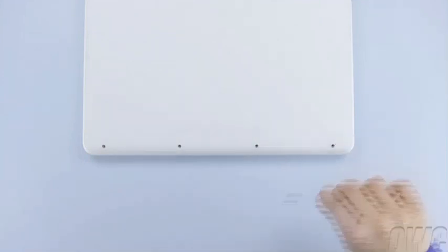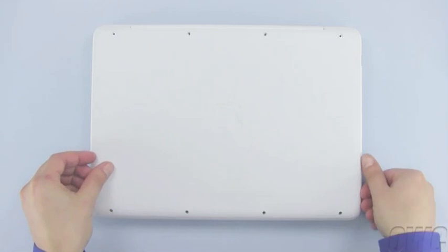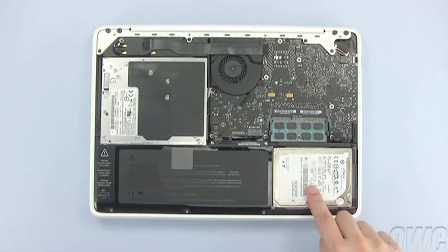Once all 8 screws have been removed, simply lift up on the bottom cover in order to detach the clips on the inside. Once they are detached, you may set the bottom cover aside. The hard drive is located here, in the lower right corner of the MacBook.